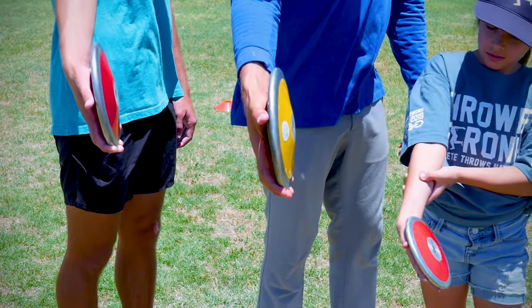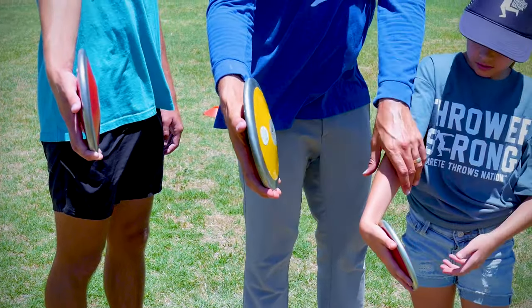We're going to turn and see how she's wanting to cup and where's that discus going.